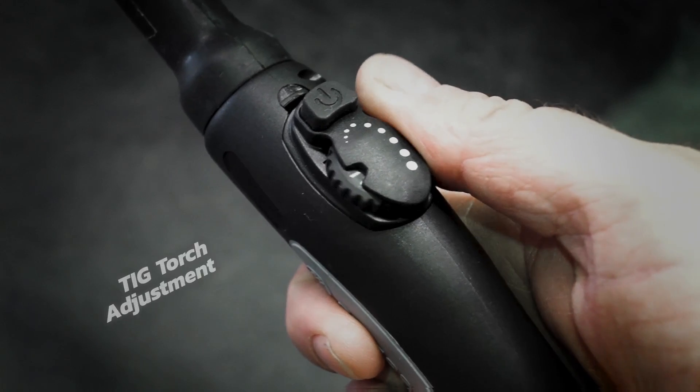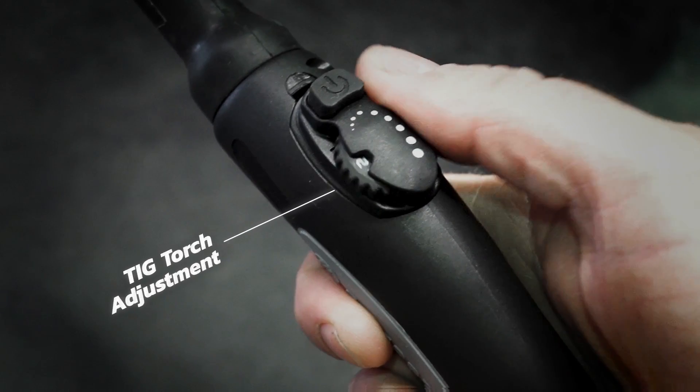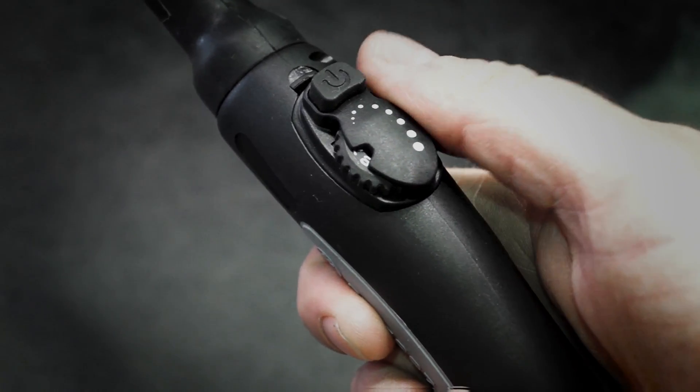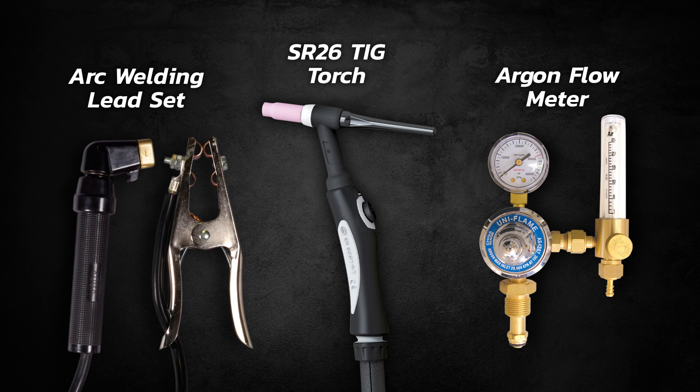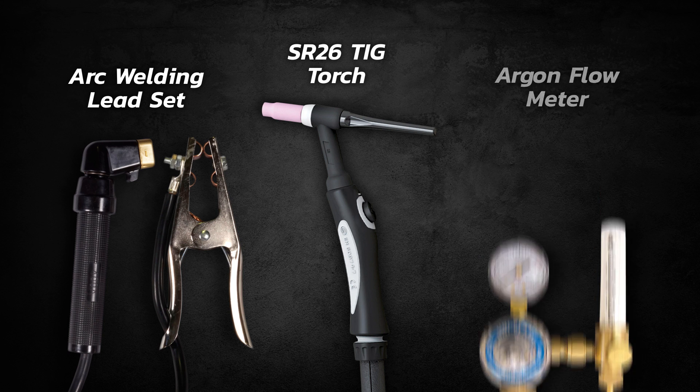The TIG torch features adjustable amperage control for fine tuning whilst welding. Included with every RazorWeld 200AC-DC is an argon flow meter, arc welding lead set and an SR26 TIG torch.